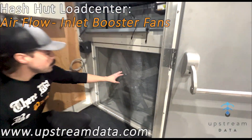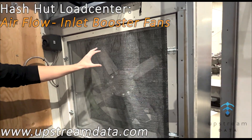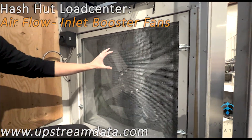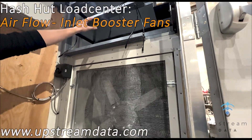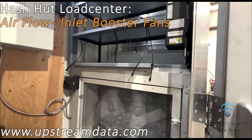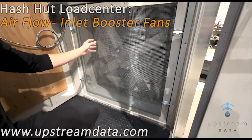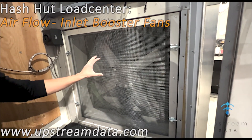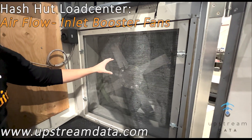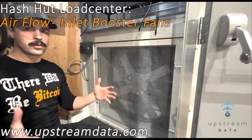The fans are now low in the building on the intake side — this is very important. The fans are no longer on the exhaust side on the hot side of the miners, on the hot aisle. So as the heat is exhausting in the building, the heat is not derating the fan or causing issues with fan motor overheat. The fans are now on the intake side.